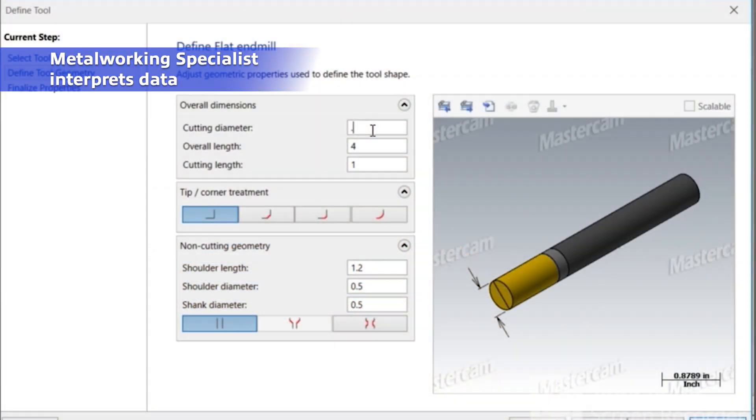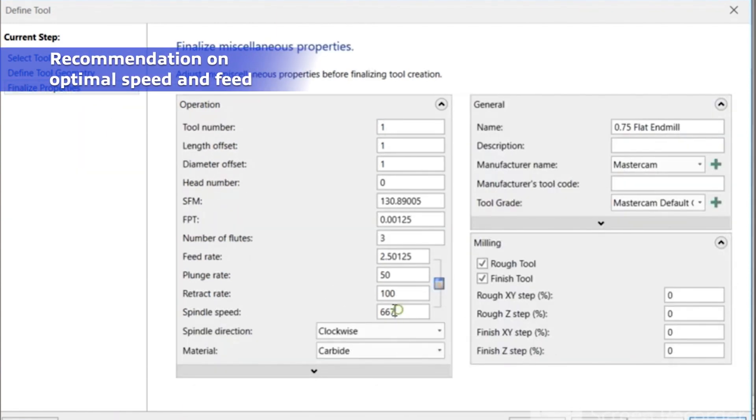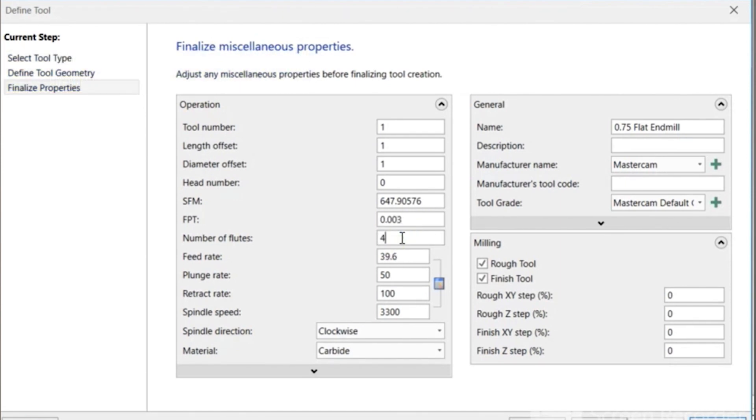At the CAM — or computer aided manufacturing — programming stage, I'm able to put in values that I have a really good idea are going to work right the first time. The big value is to reduce the trial and error that's often necessary and move directly to a solution that I have good confidence in.